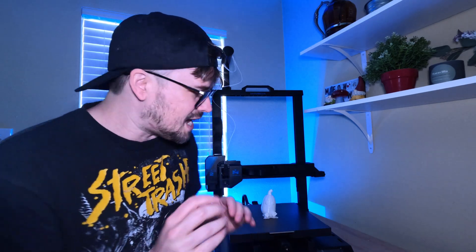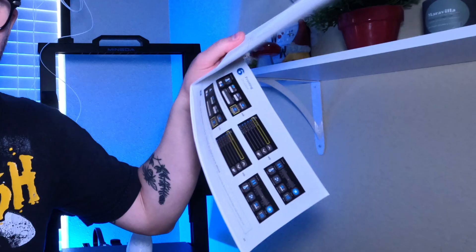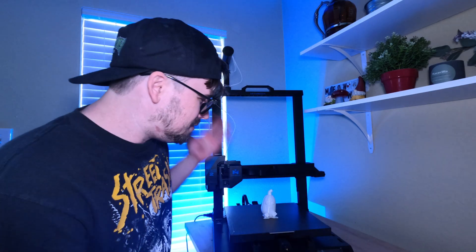I'm going to go through the things that I really liked about this, and then the things I think this 3D printer could do better. Number one in things I like: it has a very easy setup. As you saw, it's very plug and play. You just put it together and you've got all the instructions right inside the booklet. It took me about 10 minutes to put together, and then another 10 minutes to figure out how to work it, and it wasn't hard.